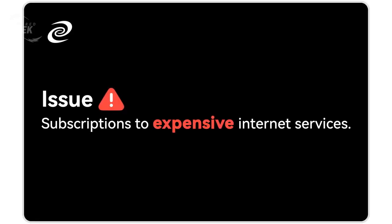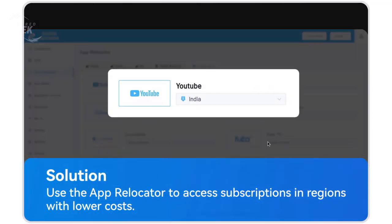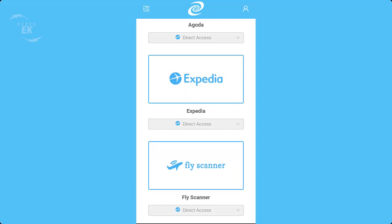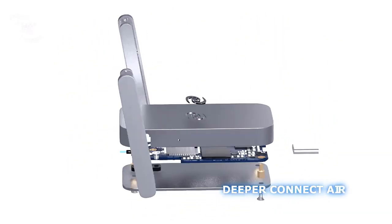Save Money Online: this device can help you save on your online expenses through various means, such as zero subscription fees, earn income by sharing your unused internet bandwidth through mining, getting cheaper flights and hotels, and obtaining cheaper internet subscription fees. These are just a few highlights of the Deeper Connect Air.